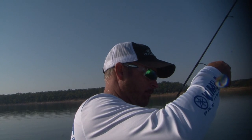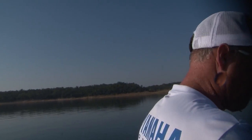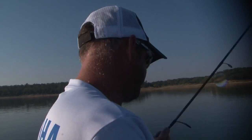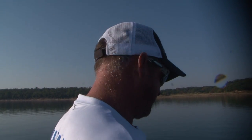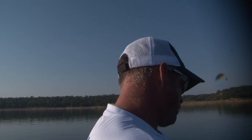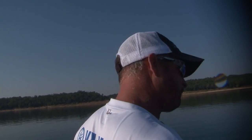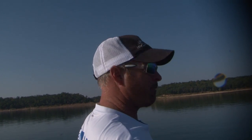He's small, but it's a great way to fill a limit, and when it's really tough, there are a lot of times you're forced to do this. There've been lots of tournaments when it's been my only option. So you go out in the morning, throw your topwater and try for a big bite, and then when it gets flat and horrible, just pay attention and drop on them.